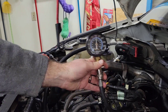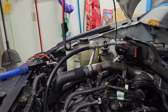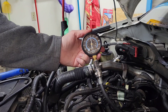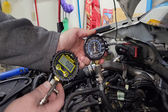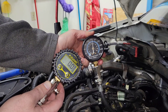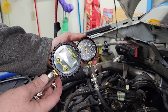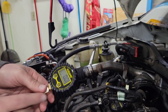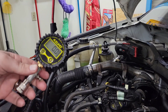So this new Azuno one read 93 or some garbage, while this old one read 158 to 160 PSI. This would lead you down the wrong path of trying to fix something if you had a problem. So this will be a return back to Amazon, and it'll probably end up in one of those bin things where you dig through for a dollar.